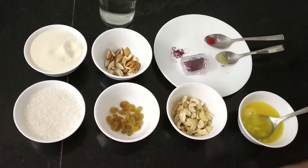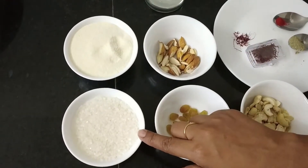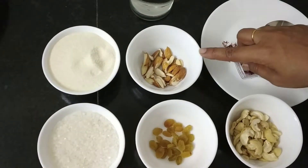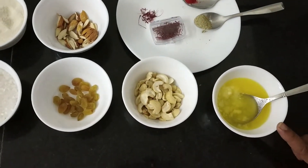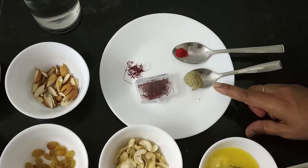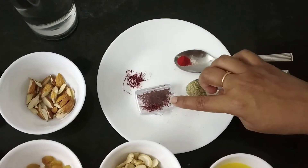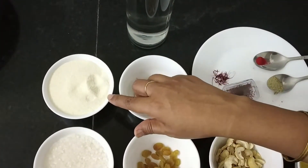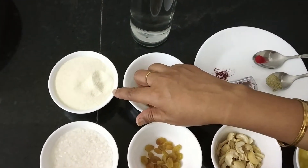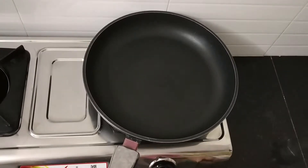Let's see the ingredients first. For this preparation, we need 1 cup of semolina, 3/4 cup of sugar, chopped almonds, raisins, cashew, 1 and 1/2 cup of ghee, 1/2 tsp of cardamom powder, food colour, saffron and 2 cups of water. Today I am going to use fine semolina. If it is coarse semolina, use 3 cups of water.